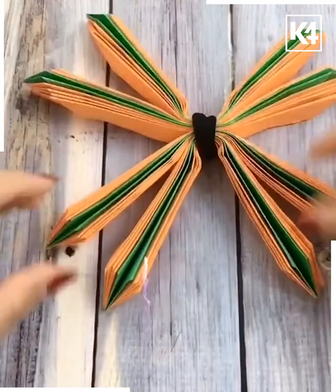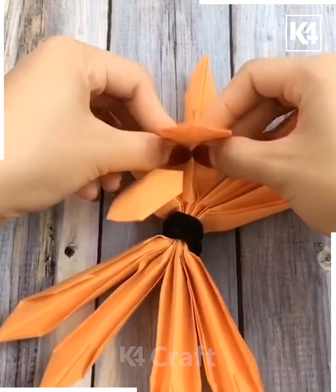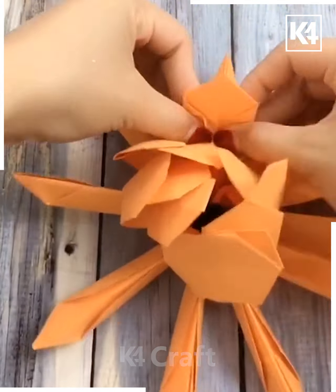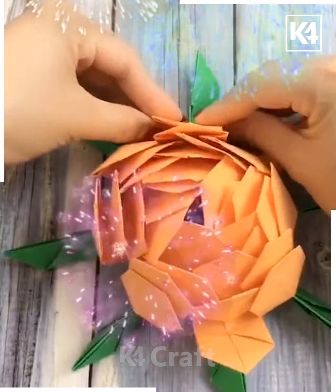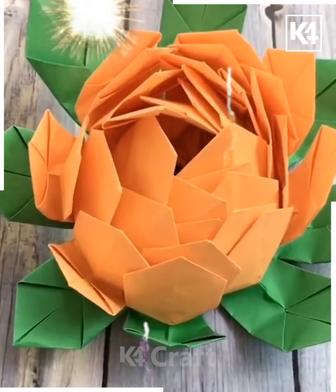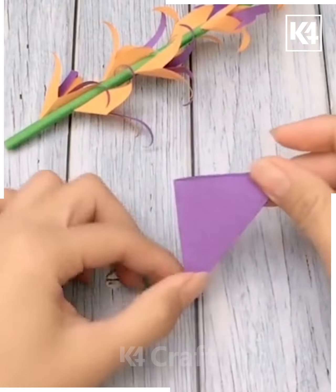We are making a nice shape by folding the patterns, folding some portions upwards and leaving some downward. After making all the foldings and pasting the screen, it will look like a nice flower.